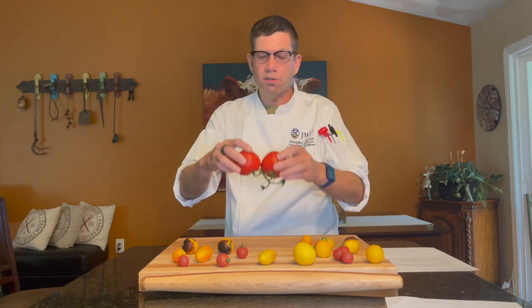I typically put mine on a counter or a flat surface like a cookie sheet. With globe tomatoes like this, it's better to store them with the vine side down. This helps distribute the weight and prevents crushing the tomato.